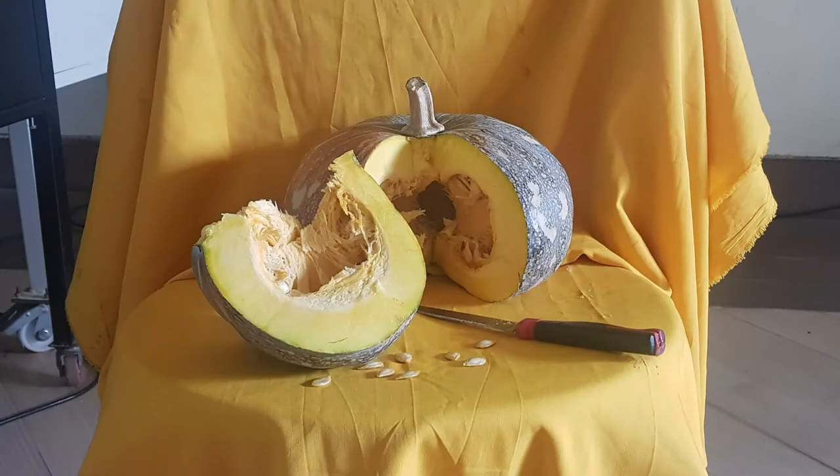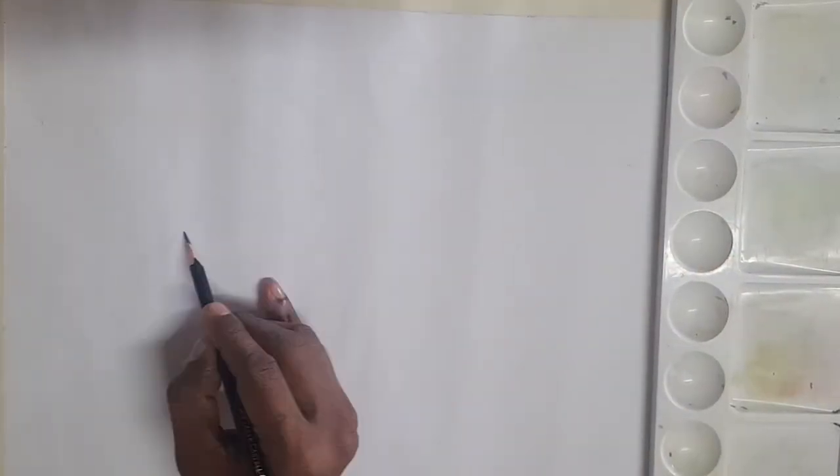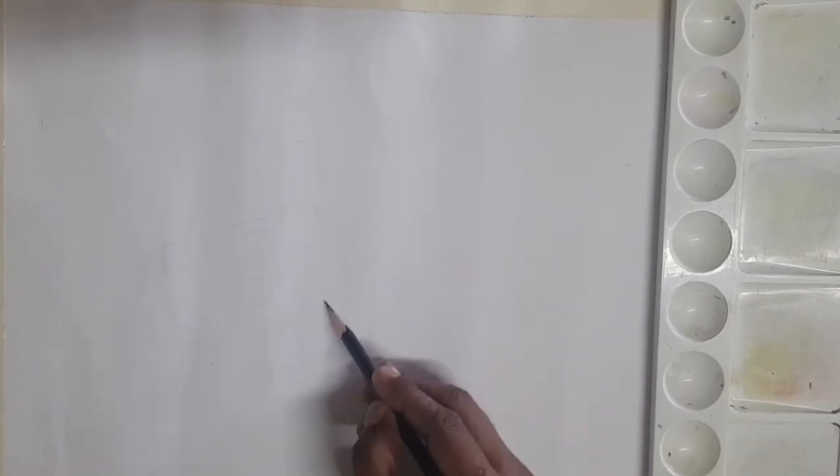Hello students, this is Vijay, your art teacher. Today we are going to learn how to draw and paint. The media which I am going to use will be poster colour on paper.